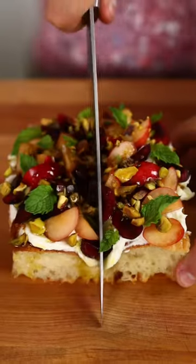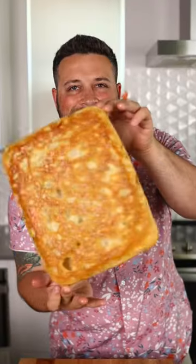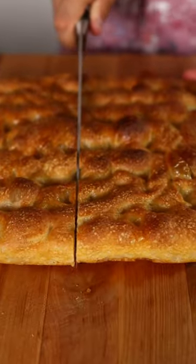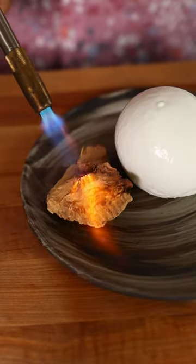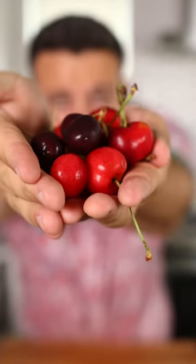This smoked burrata and cherry focaccia is the perfect brunch item. There's something so special about a crispy, warm, pillowy bread. Smoking the burrata gives it another layer of flavor. And with cherries in season, it's the perfect combination.